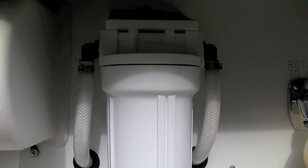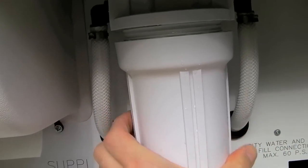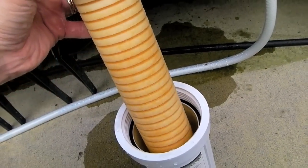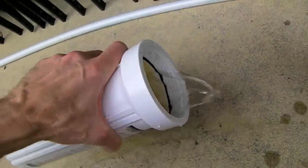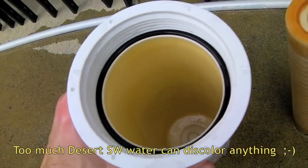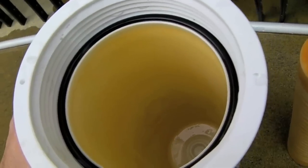Simply turn off your water supply and unscrew the housing. This filter was white when we put it in a year ago, so obviously it's been doing its job. Check the bottom of the filter canister for any sediment and rinse it out if needed, being careful not to lose the black o-ring at the top.